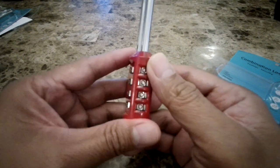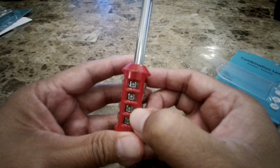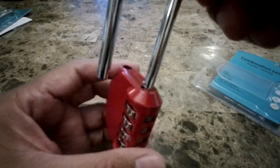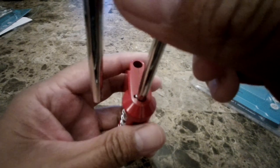To do that, you need to set your pin to the current code, which right now is 0000, and then you open this lock. You see this pin right here — you just push it into the notch.